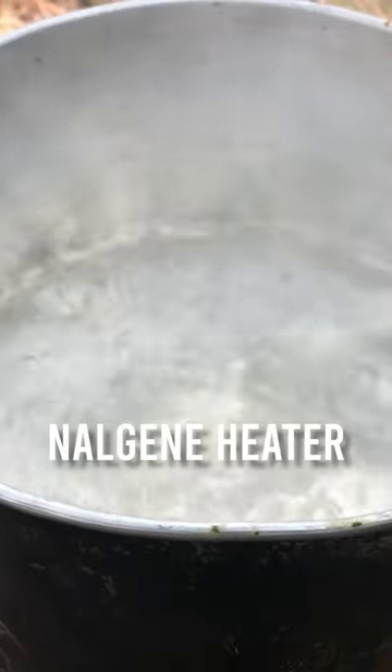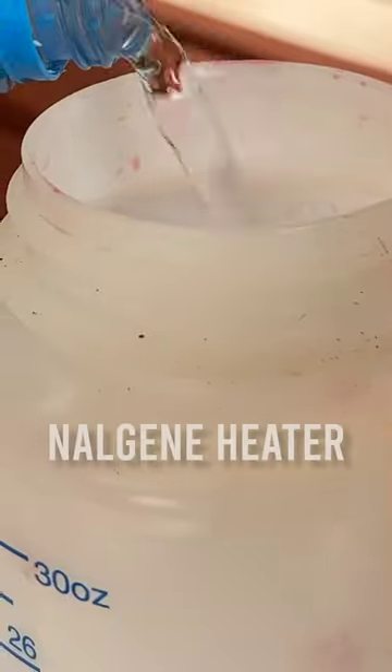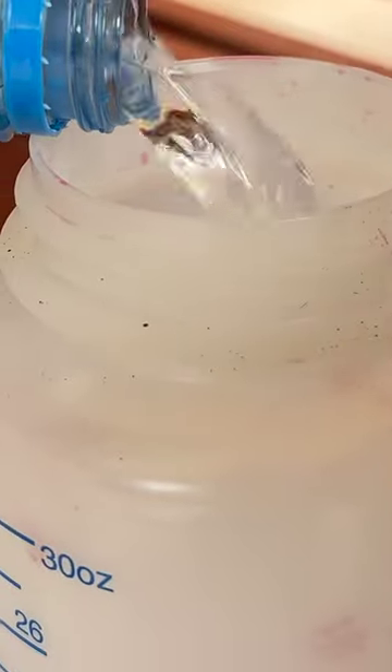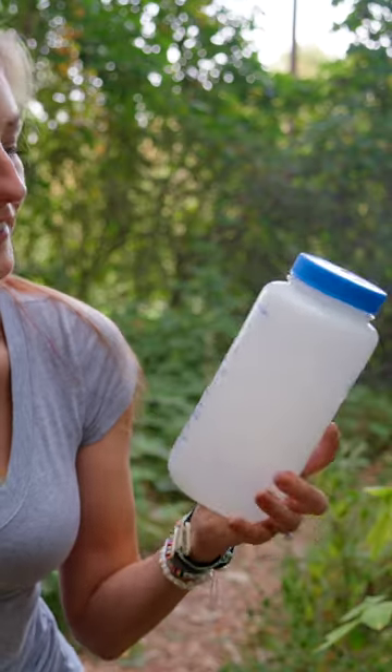Tip number one is the Nalgene heater trick. If you boil water right before you go to bed and pour it in a Nalgene bottle — you don't want to do this in a regular old water bottle because it's going to melt — then you slide your Nalgene into a sock and put it in the bottom of your sleeping bag.